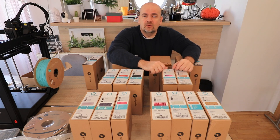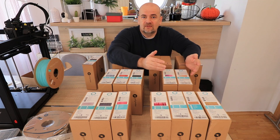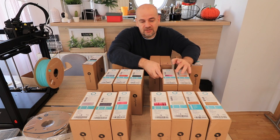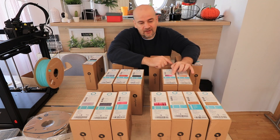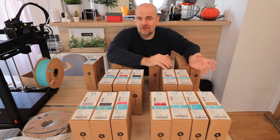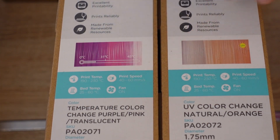Very important I think is to do the layer adhesion test. With this, I am curious about the heat deflation temperature around 50-55 degrees Celsius, because this color change filament may be interesting to have some kind of warning — if we can see almost white color then it is above 45 degrees Celsius, which means maybe we have to move that object from the sun or to a cooler place. So let's start with unboxing of these two filaments and start with the printing.